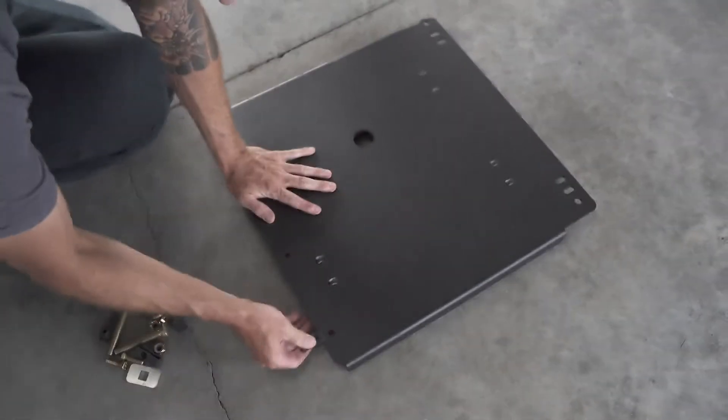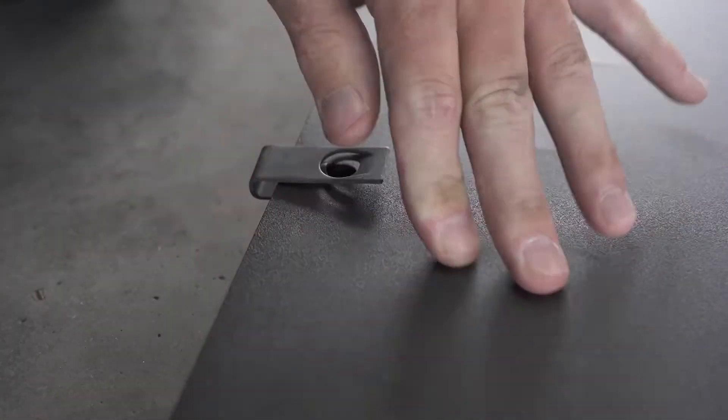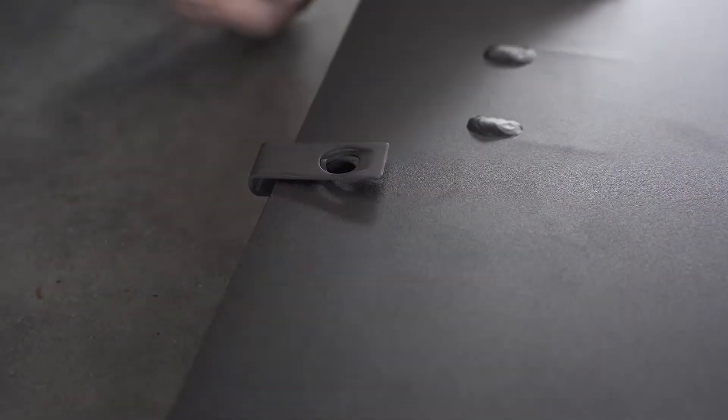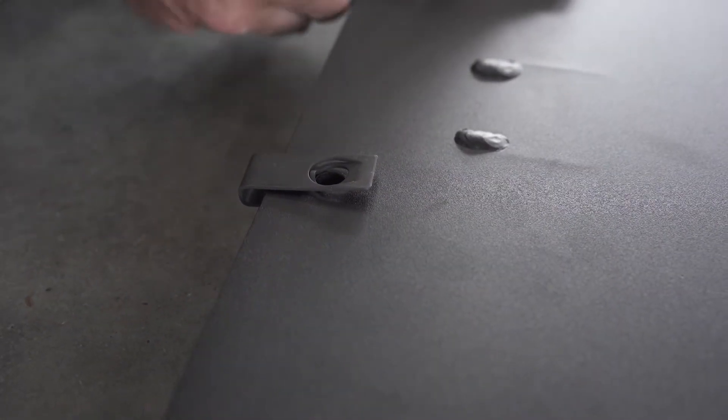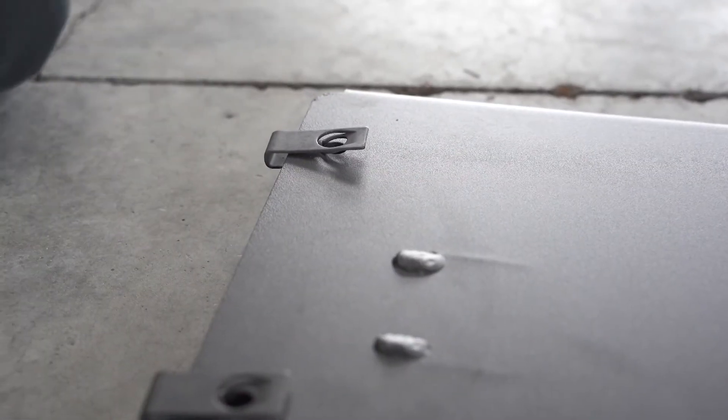We will begin our installation by installing four slide-on nuts. Be sure to make sure that the circles line up with the holes. If you go past, you might need to use a flathead screwdriver to go ahead and get them lined up.